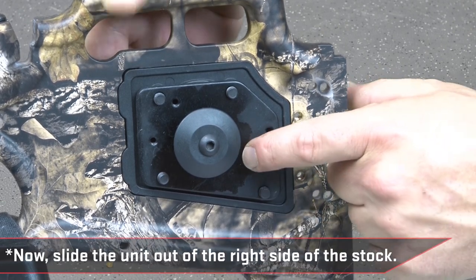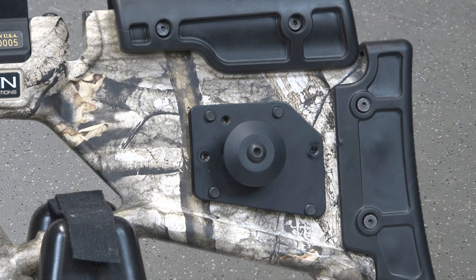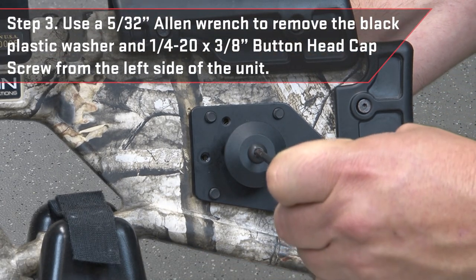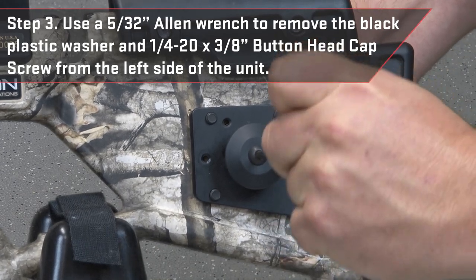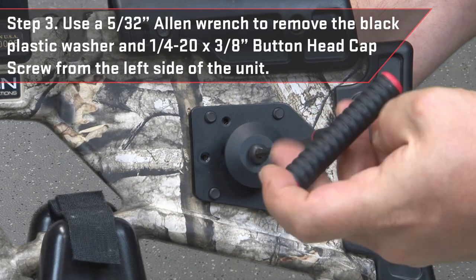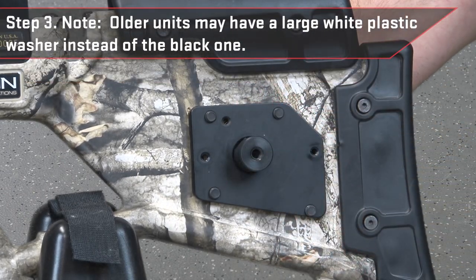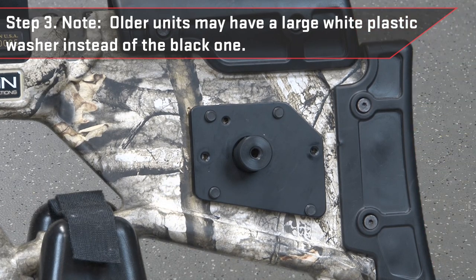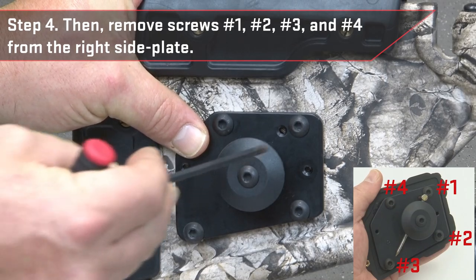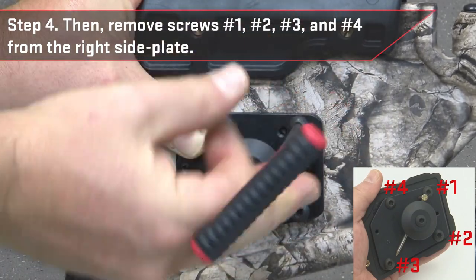Now slide the unit out of the right side of the stock. Use a 5/32 inch Allen wrench to remove the black plastic washer and 1/4-20 by 3/8 inch button head cap screw from the left side of the unit. Note: older units may have a large white plastic washer instead of the black one. Then remove screws number 1, number 2, number 3, and number 4 from the right side plate.